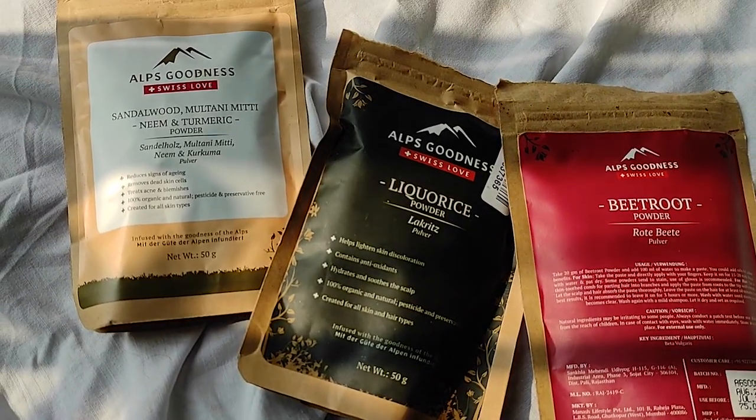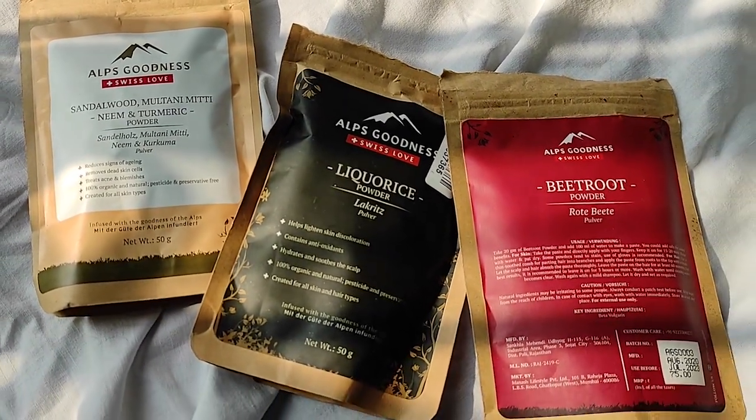The first face mask I tried is from the brand Alps Goodness — the beetroot powder face mask. These retail for around 100 rupees and are currently on sale for around 80 rupees, so they're really affordable. This face mask comes in a powder form where you can mix in water, green tea, aloe vera juice, or aloe vera gel to form your own mask. I started with the beetroot one and then got two others: the licorice one, and the sandalwood, multani mitti, neem, and turmeric one.